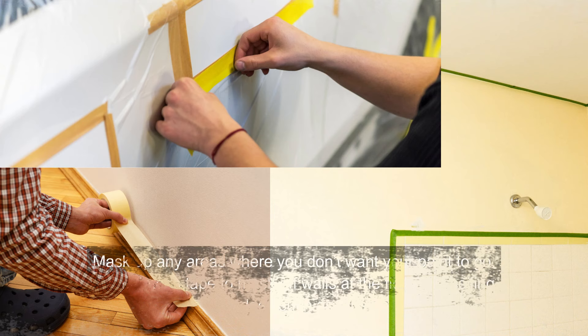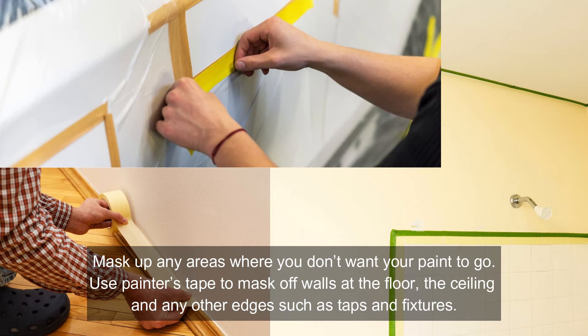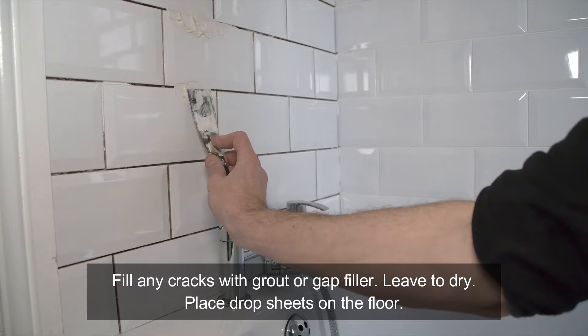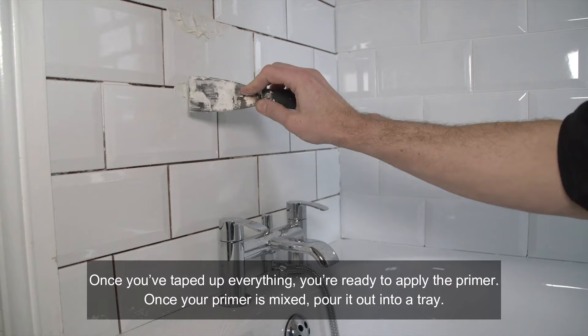Mask up any areas where you don't want your paint to go. Use painters tape to mask off walls at the floor, the ceiling and any other edges such as taps and fixtures. Fill any cracks with grout or gap filler and leave to dry. Place drop sheets on the floor.